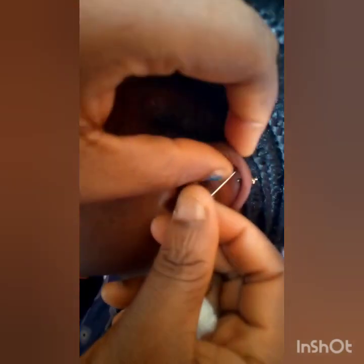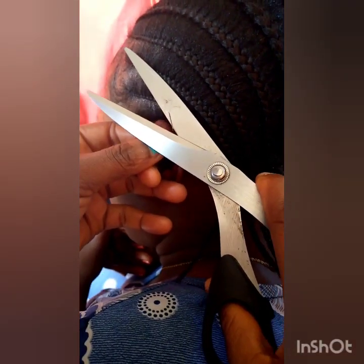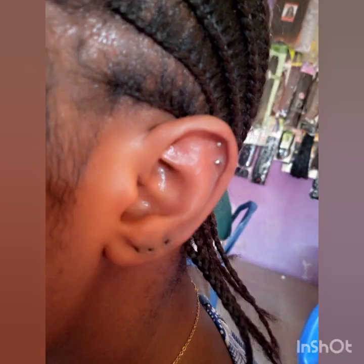Now I want to pierce the second part. Please make sure when you are piercing with the pin, make sure you use sharp scissors so that you can cut it in one go to avoid pain for your client. We are done with this piercing part.